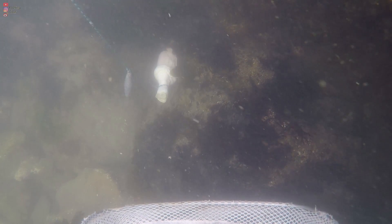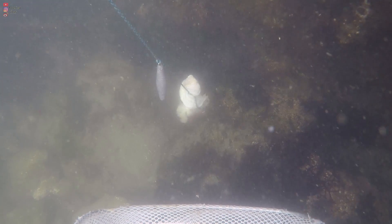Here's another smart crab hiding under the rock where it has established a strong footing in the crevices, so when I pull the rope the chicken gets torn and the crab gets a free meal.